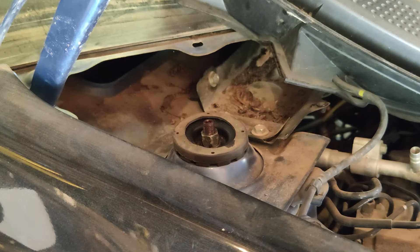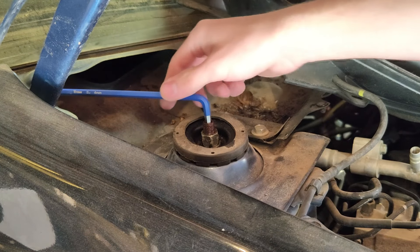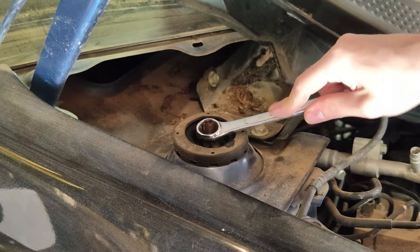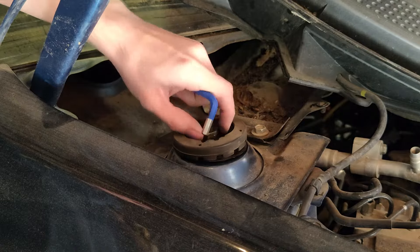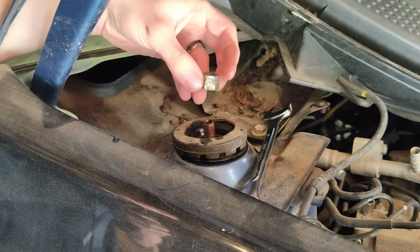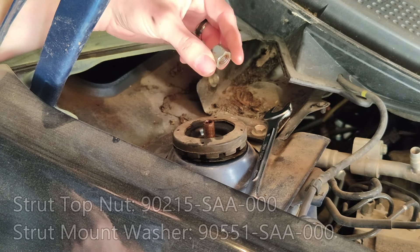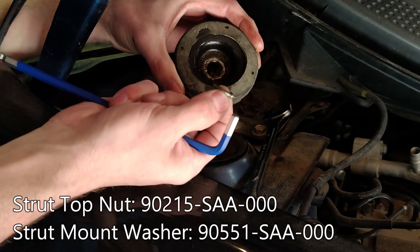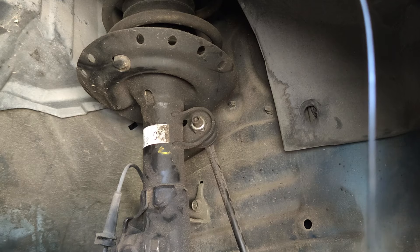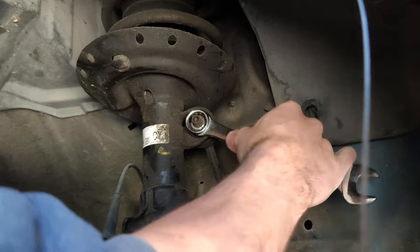Once the penetrant has soaked in, use a 6mm allen key — preferably a long one for the best torque — inserted into the center to keep the piston from spinning, and a 17mm wrench to turn the nut on top. If your top nuts are still in good shape, it's still recommended to buy new ones. Keep in mind that in addition to the top mount, there's a washer that must be included as well — part numbers will be on screen. To remove the sway bar end link nut, use a 5mm allen key and again a 17mm wrench.